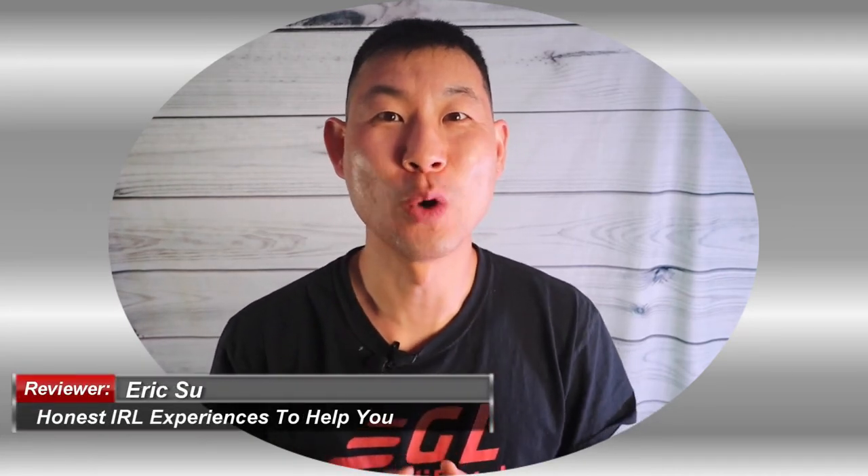Hey guys, Eric Su here. Hope you're doing well. Welcome back to another episode of Goality Lifestyle. Today's going to be a fun one because I'm talking about the Google Hub Max. So stay tuned.